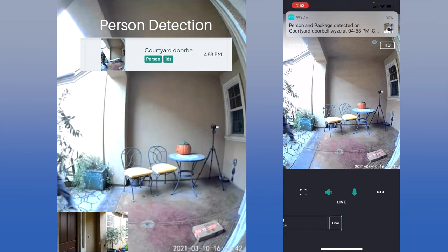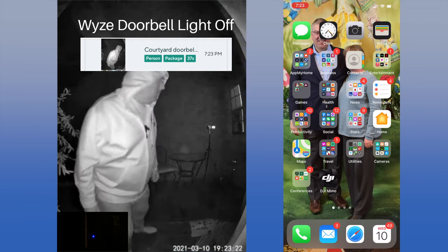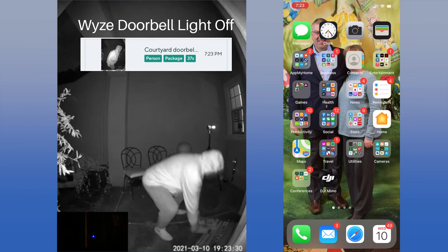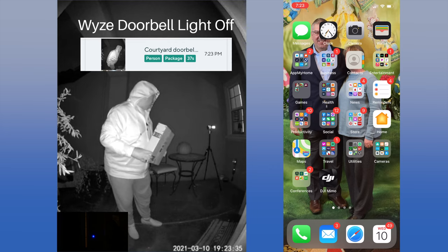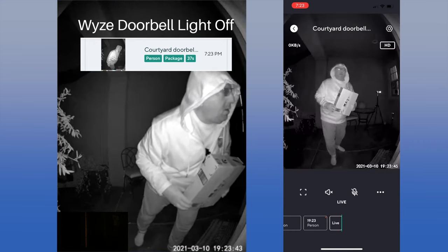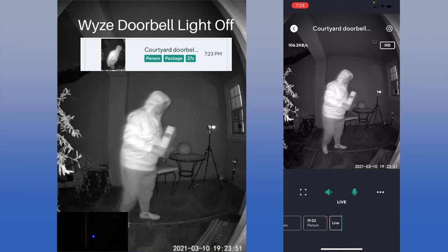Sound-wise, the volume was good at both the camera and the app, though sometimes choppy. One feature of the doorbell is the light, which comes on when it detects motion in low light. For this test, we turned off the light in the settings. The night picture was very good, and the doorbell even noticed a person and a package on the ground. The notification showed a person was detected and the app entered live mode quickly. This was the longest capture at 37 seconds, only missing the final seconds of motion. However, it took 22 seconds for the notification, so there was little chance of deterring a package thief.